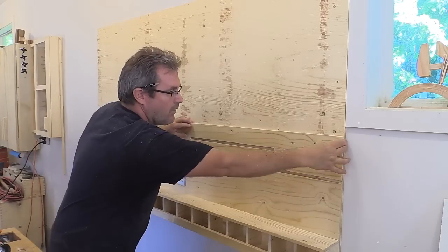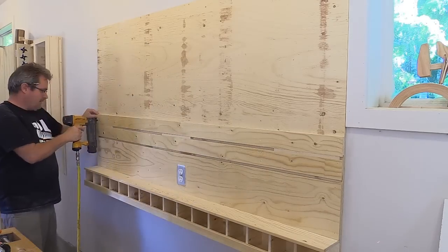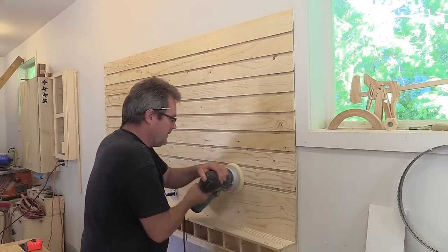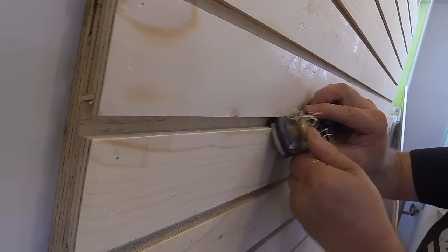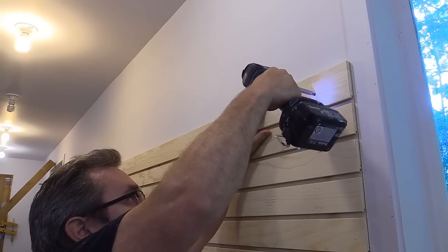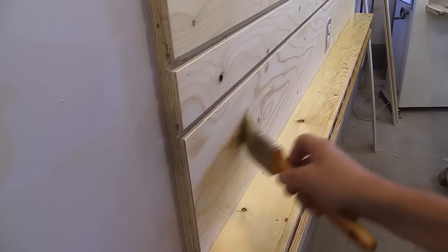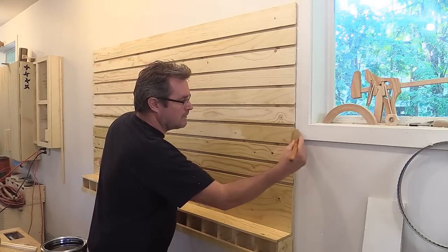Now I can do the same for the rest of the slats, spacing them a half-inch apart. When they've all been put on, I can give the surface a light sanding and slightly bevel the corners on all the slats. Two more two-inch screws are driven in the top corners to finish attaching it to the wall. To keep it looking clean, I'm brushing on a coat of satin polyurethane.